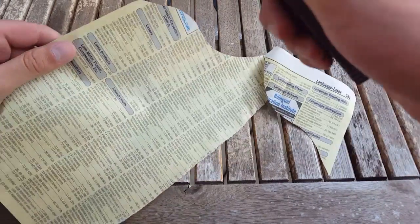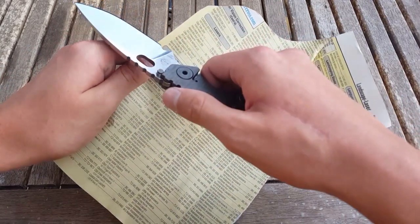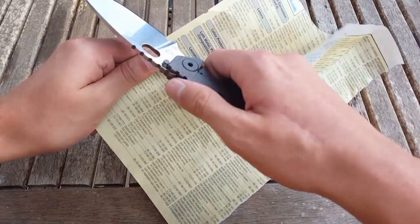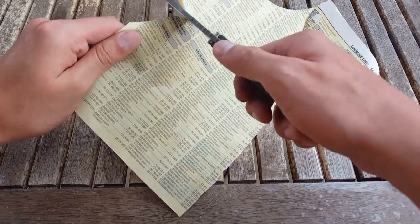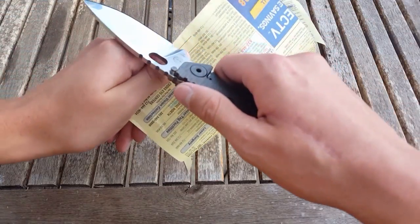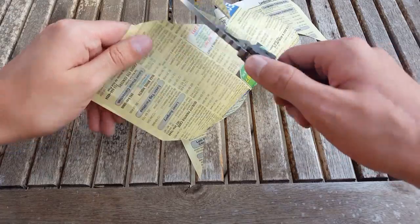Sorry about that guys — it wasn't focused and I accidentally knocked the camera down. Let's go again. Ran out of cutting edge. Let's do a push cut — yeah, push cut.